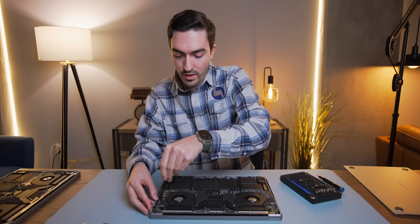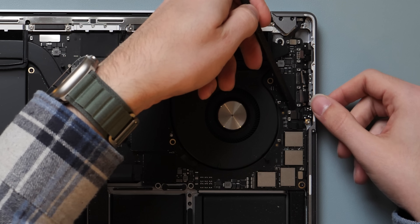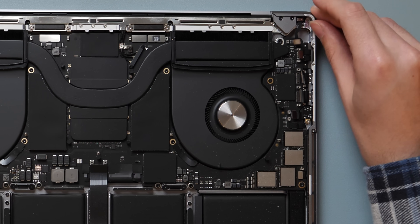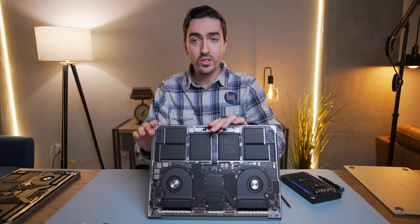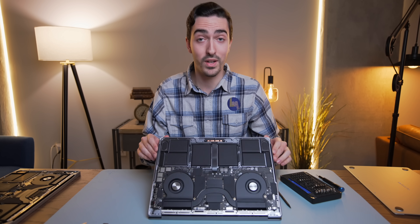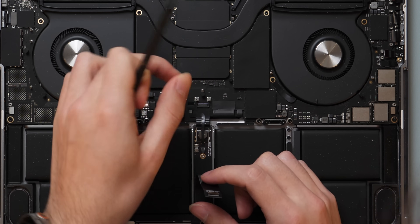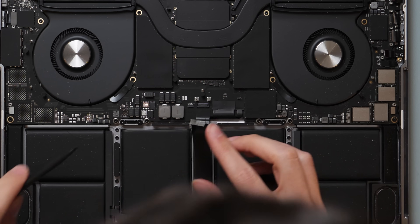Now we're going to go around and unplug everything. Over here we've got the headphone jack, both USB-C ports, and MagSafe. This little guy up here I believe is the lid angle sensor — disconnecting it turns on the machine apparently. Word to the wise: disconnect the battery before you disconnect everything else. I forgot to do that. To get to the battery, we pull up the trackpad cable and use the spudger to pry up — now the battery is disconnected.